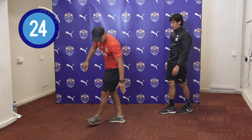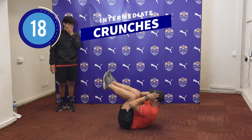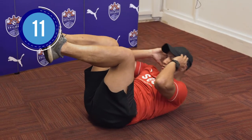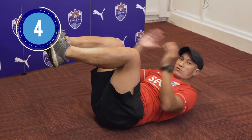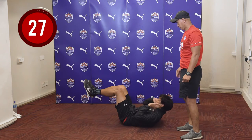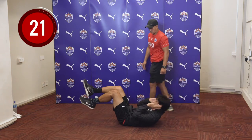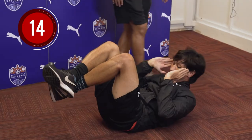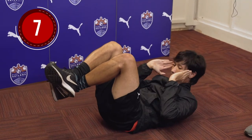Last exercise for this round — we have the crunches. Lifting your legs up. We want to keep it in this position and do our crunches. We don't want to go all the way down — just hold it there and keep it going for the next 30 seconds. Focus on your breathing.